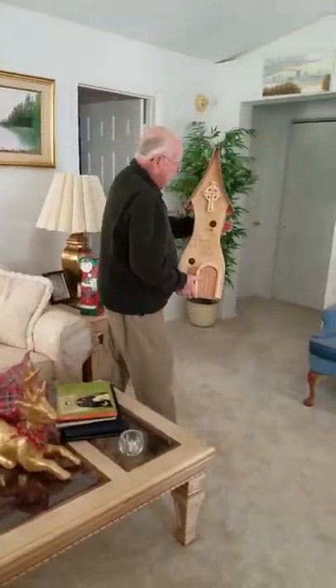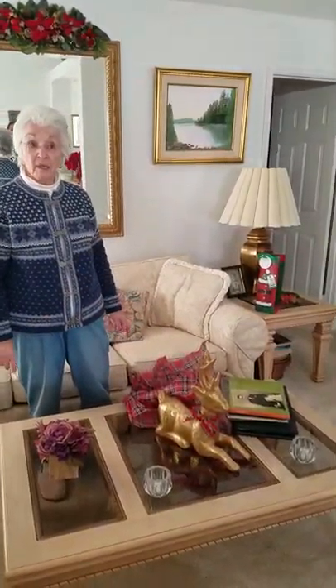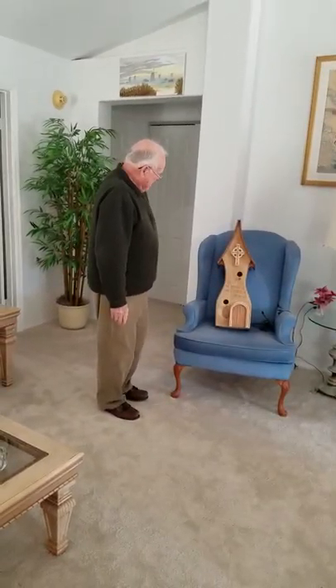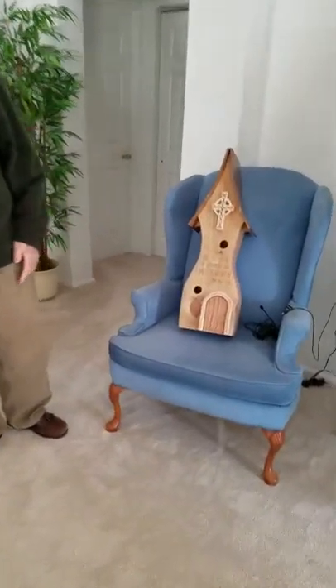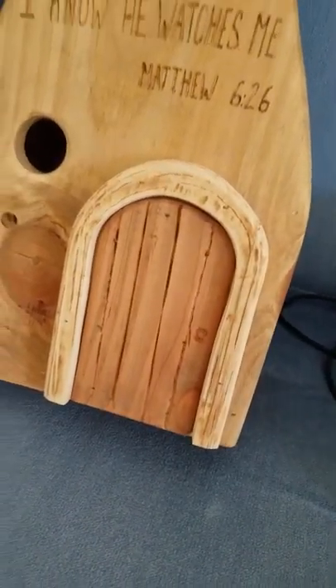That's a lot bigger than it looked in the picture. Rich is going to have to come and help me. He plans on coming and hanging it, and he's going to help Grandpa put linseed oil on it. Dad, look at the curved door frame — it's one piece of wood. Yeah, isn't that pretty? That's crazy.